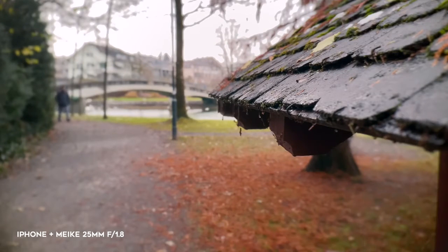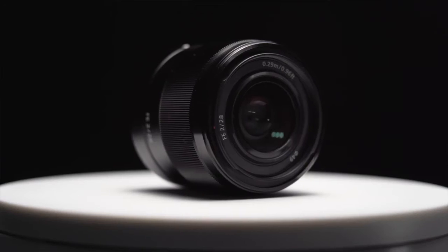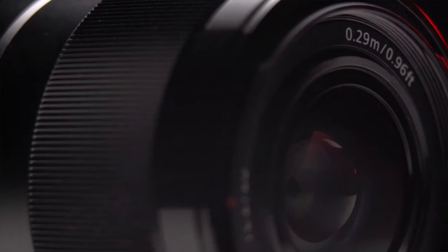The lens I picked up and find produces a nice shallow depth of field is the Meike 25mm F1.8. I went for a wider lens since I also wanted to compare it with the Sony 28mm F2 that I frequently use for my talking head videos at home — I'm actually using it right now.